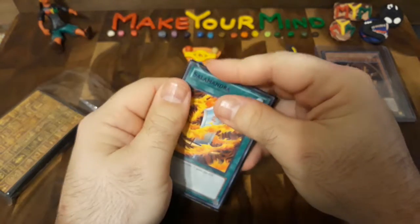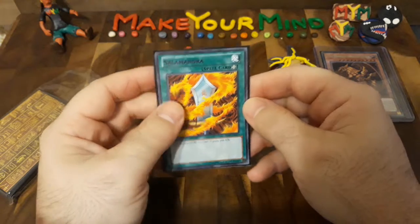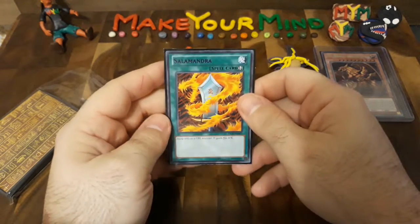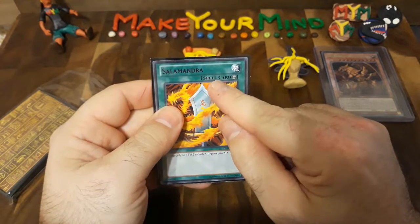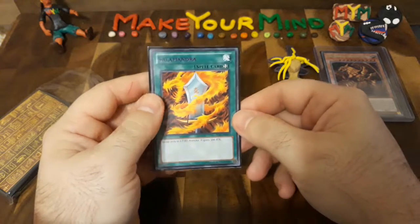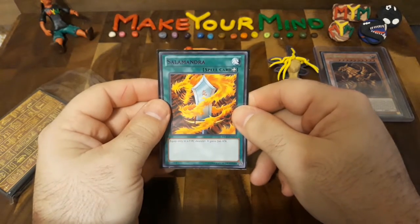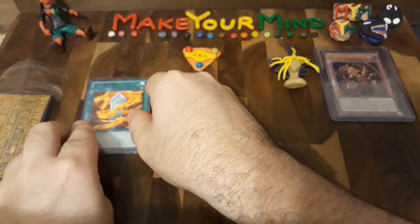I try to get these cards in mint condition or lightly played, so some of these cards may have a little bit of whitening, but a lot of these cards are fairly old. As you can see, this is Salamandra but it's fairly new because it's the spell card, not the magic card. It's also an equip card — that's what this plus symbol means. Oh, Salamandra. All right, so Salamandra was the first.